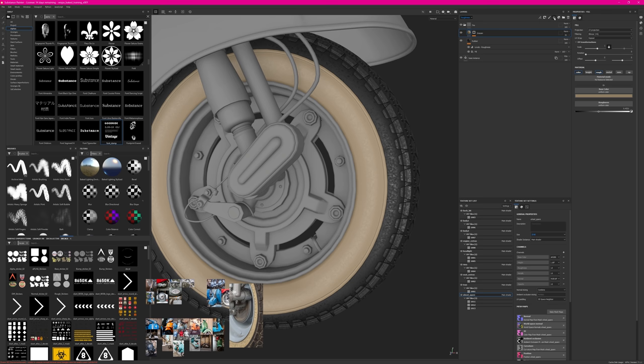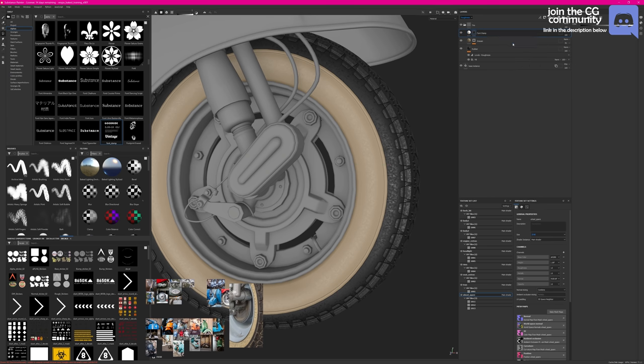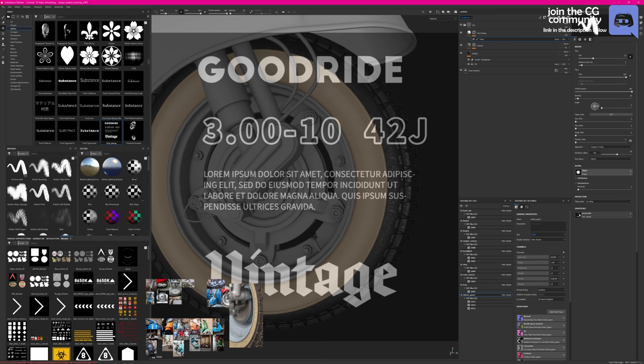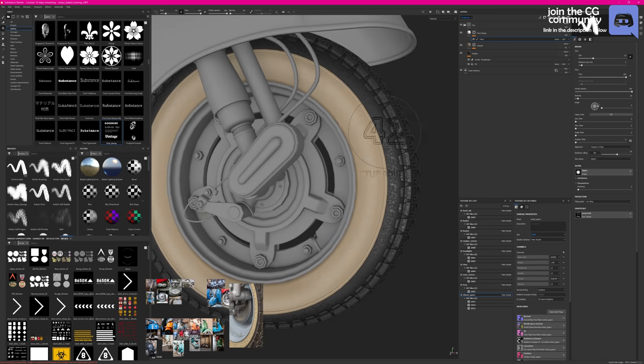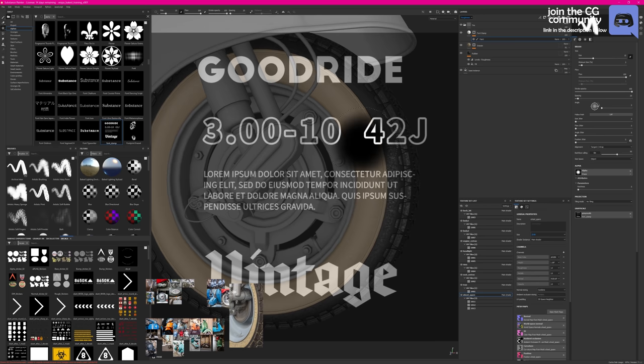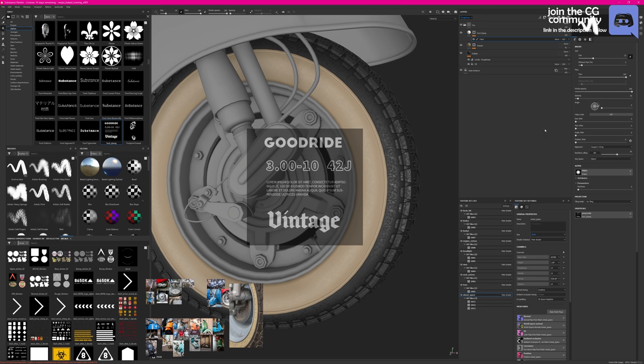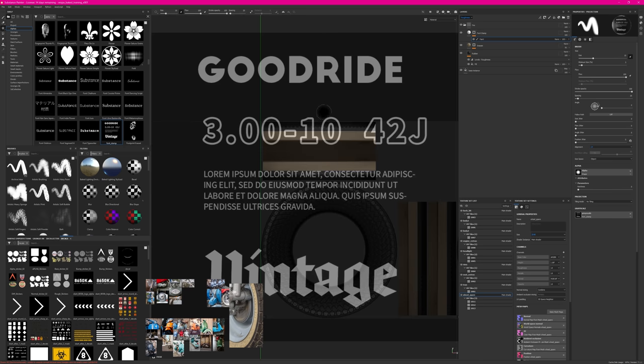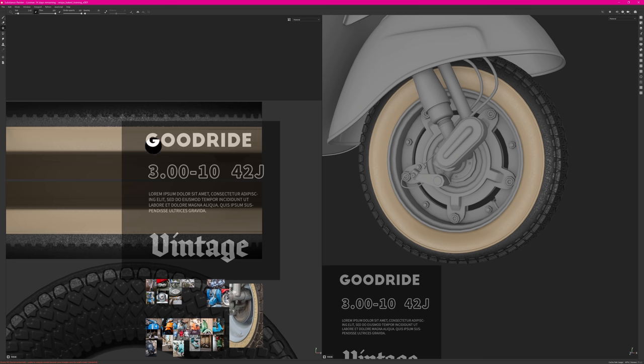To use the stamp, I create a new fill layer — this time only affecting height — and crank up the height. I call it 'font stamp' and create a black mask for it. Adding a new paint layer as a paint effect on the mask, I can use the projection tool (hotkey 3), drag my stamp into the image, and paint to get the stencil effect extruding. Hitting S lets me control the stencil. I project in UV space and align it in the UV view, then paint or project the mask and see the text appearing.